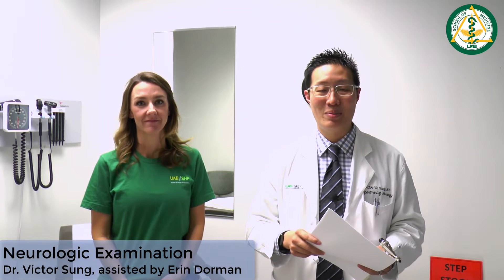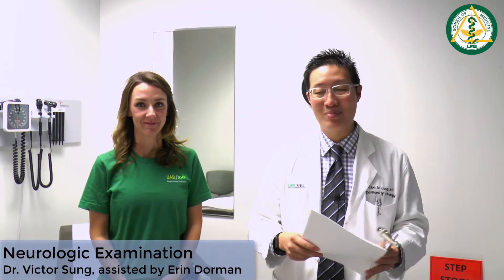I'm Victor Sung. I'm a neurologist at UAB and welcome to the neuro exam. This is Erin. She's going to be helping me in the demonstration today.